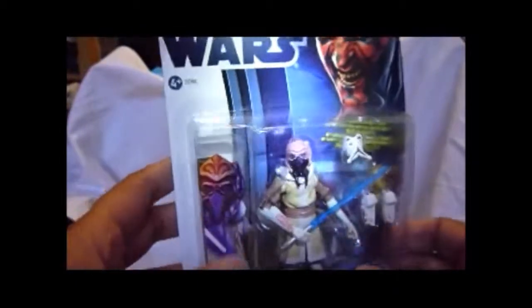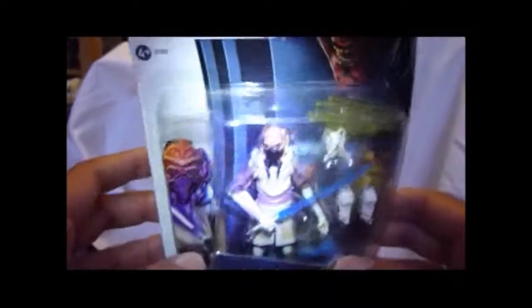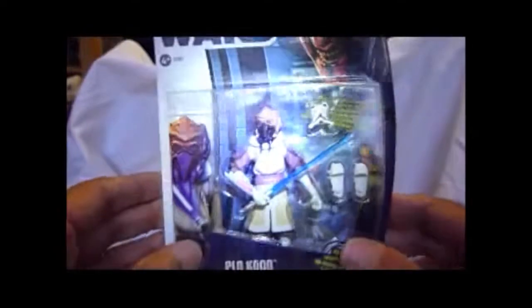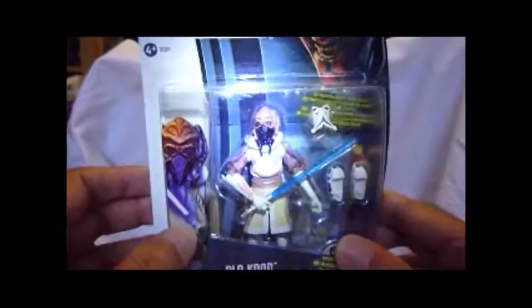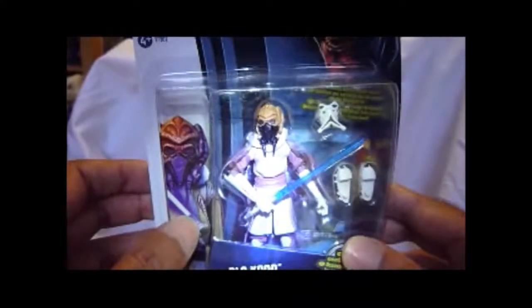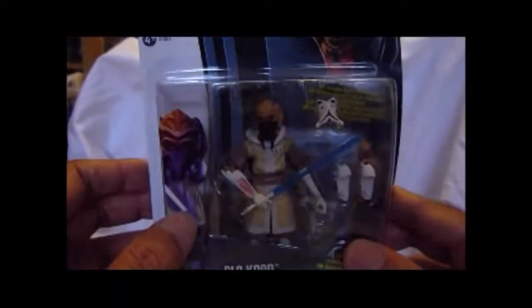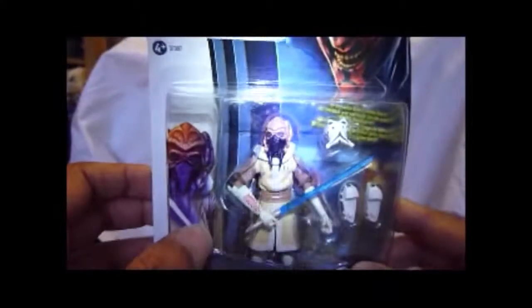There's the dice and there's the figure. This one you probably might want to pick up if you're into Clone Wars or into good action figures or Jedi - good figure. Sorry about the lighting but it's chucking it down outside and it's so dark, even though it's only about 2 o'clock. I want to go out now but I'm not sure I'm going to be able to if it doesn't stop raining.